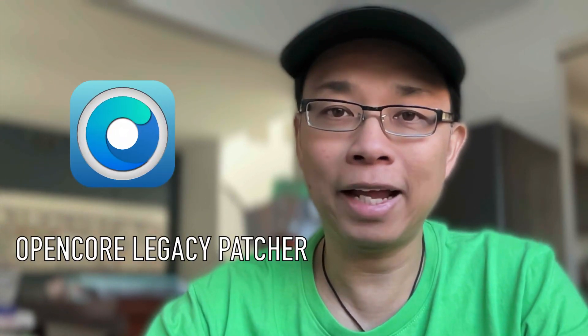In this series, I'm going to show you how to install the latest Mac OS on an unsupported Apple machine just like mine, with the help of OpenCore Legacy Patcher.